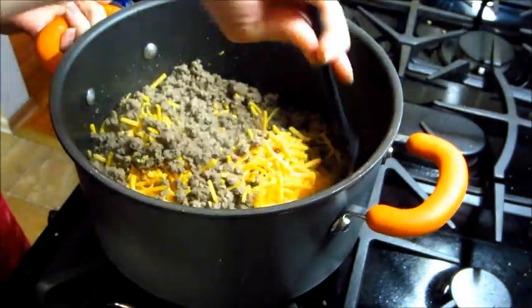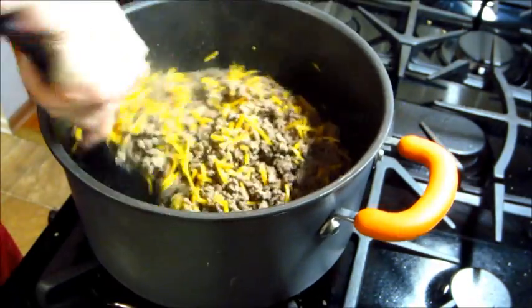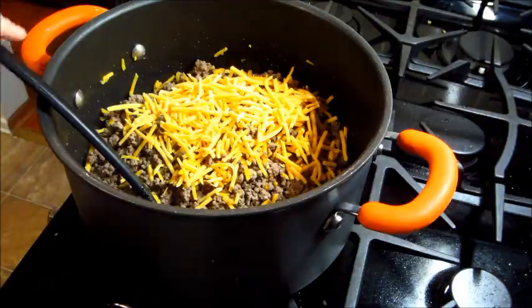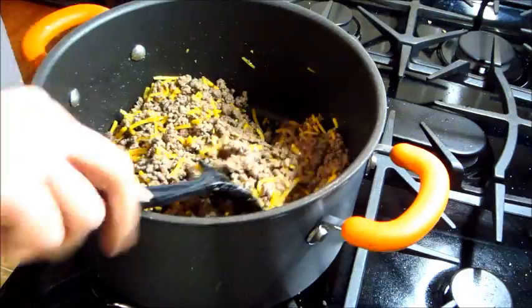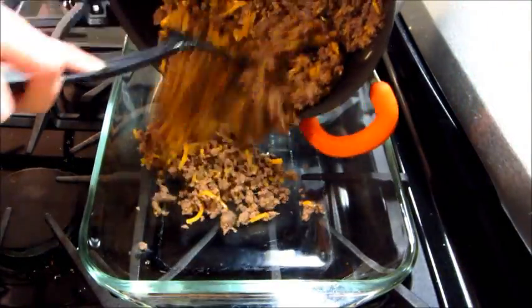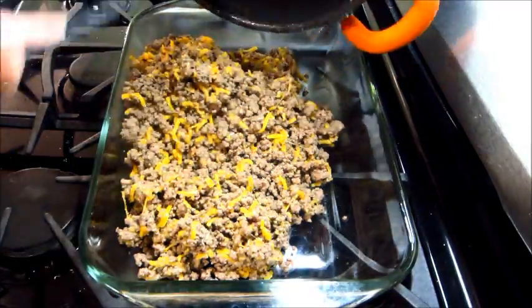Then you're going to stir in about three fourths cup of the shredded cheese. You can turn off the heat because you don't need to melt the cheese at this point, you're just going to want to mix it in. Then using about a nine by 13 pan, dump the mixture in there and spread it out evenly.